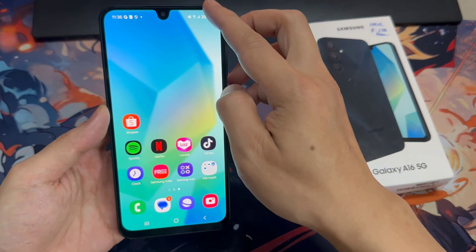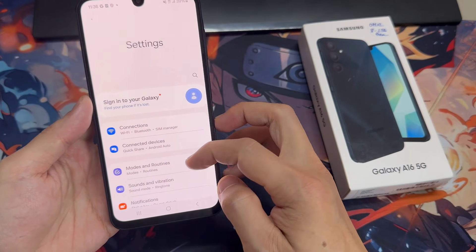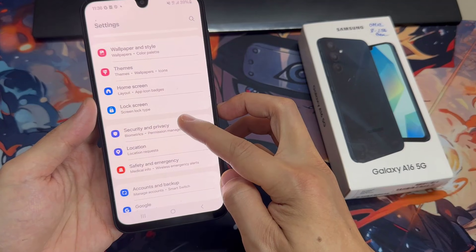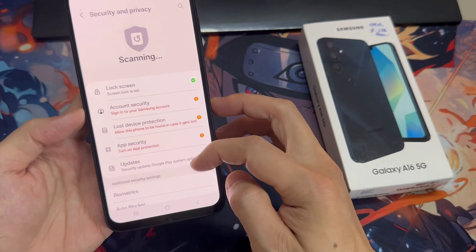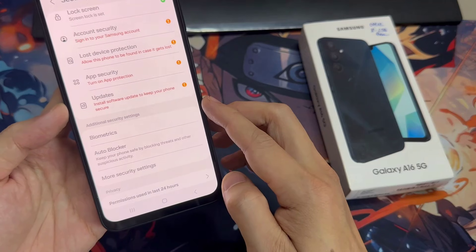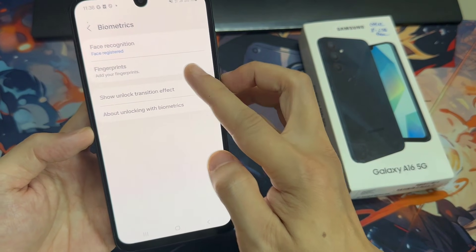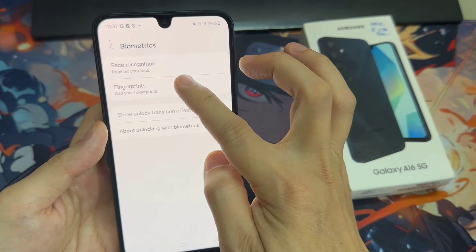So firstly, let's enter the settings. In here, we have to scroll down a little and tap on Security and Privacy. Then scroll down to the Security section and tap on Biometrics. On the second position we've got Fingerprints, so simply tap on it.